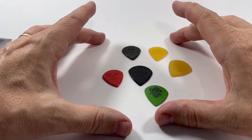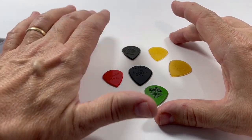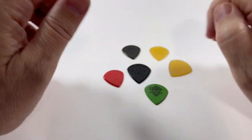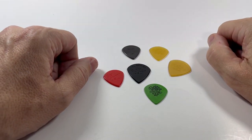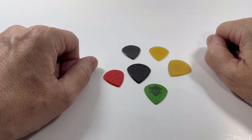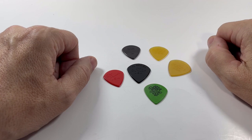Actually, all of these are the same thickness at 1.38 millimeters, but with different sizes and materials. It's a great way to sample different kinds of picks and see which ones you like without having to invest in large amounts of picks. Y'all have a great day.